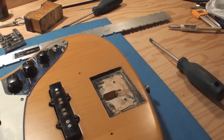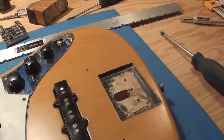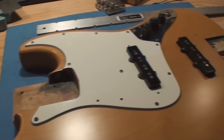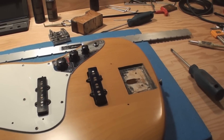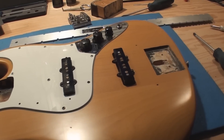I didn't even plug it in to see if the electronics work yet, but we'll get to it. I think I can make it survive — it'll play again. Even if we have to bite the bullet and refret it, I think there's enough there to make it work.